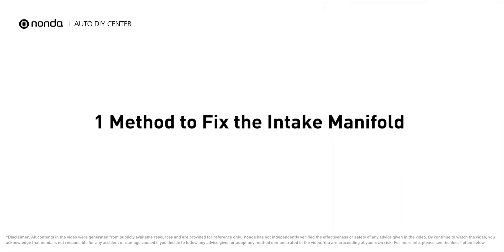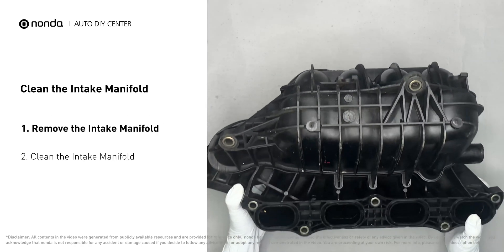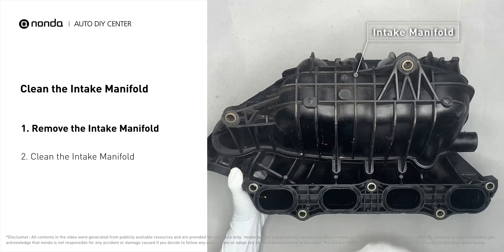If your vehicle has encountered intake manifold related problems, here is one method to fix the intake manifold. First, carefully remove the intake manifold from the engine.